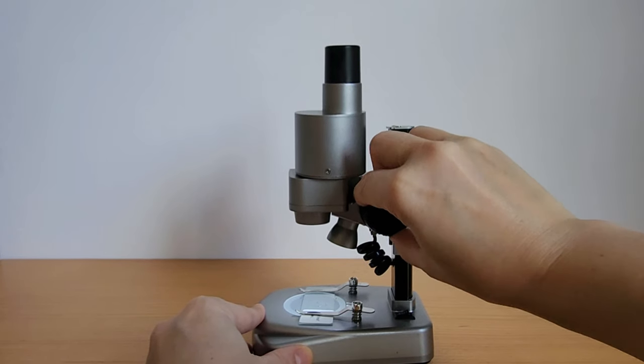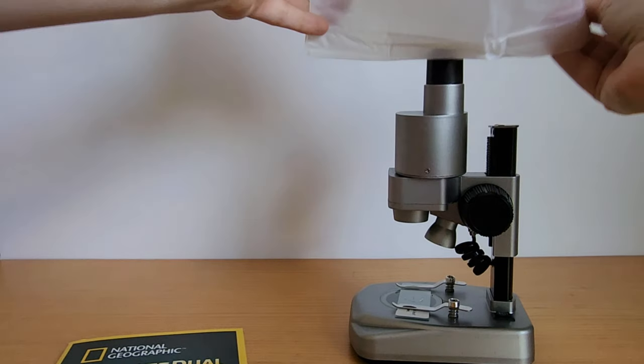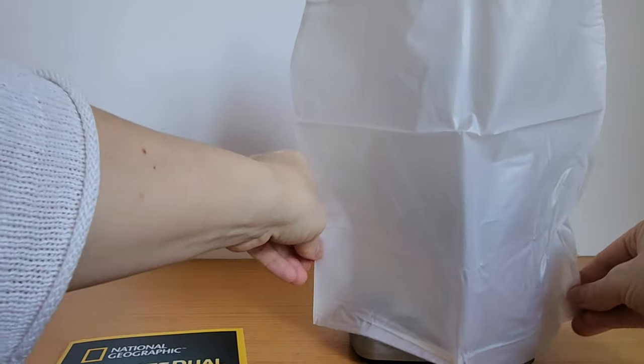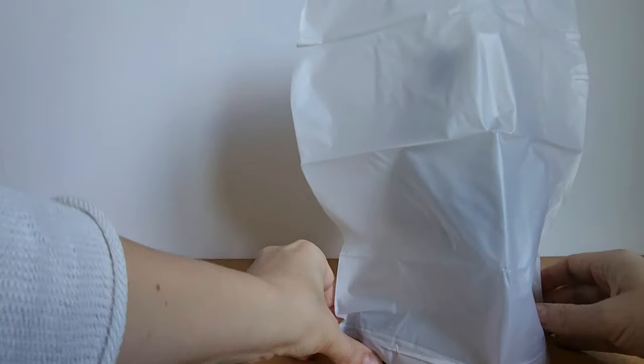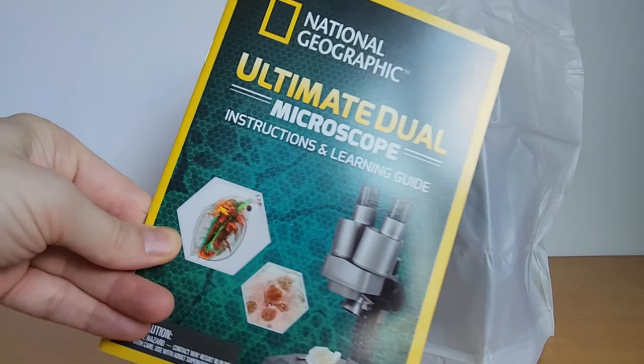It's very sturdy, so the kids can just go and use it on their own. It comes with a dust cover so you can set it up very easily and have it out on a desk for the kids to be able to use whenever they want.